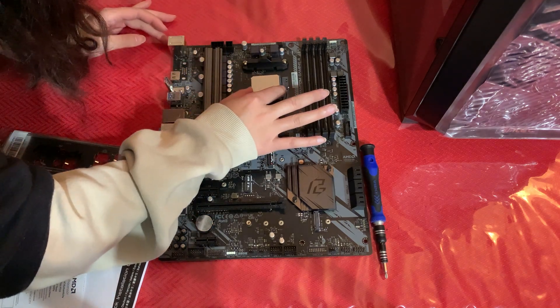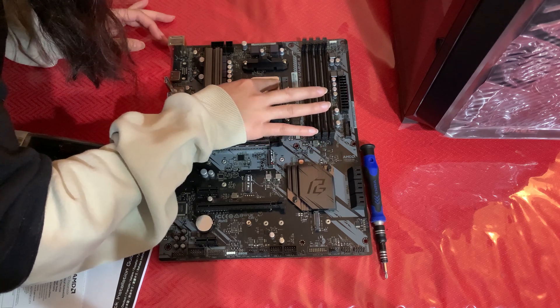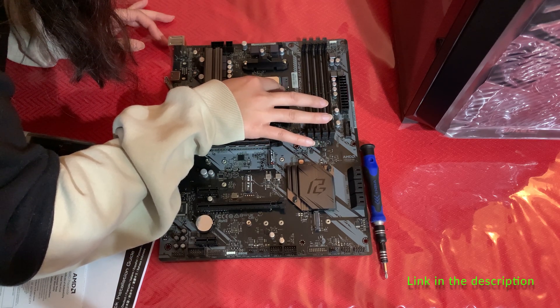Now it's time to get the board ready before we put it into our Antec case, which by the way is a really baller case since it still has a CD bay. Link in the description if you want one.